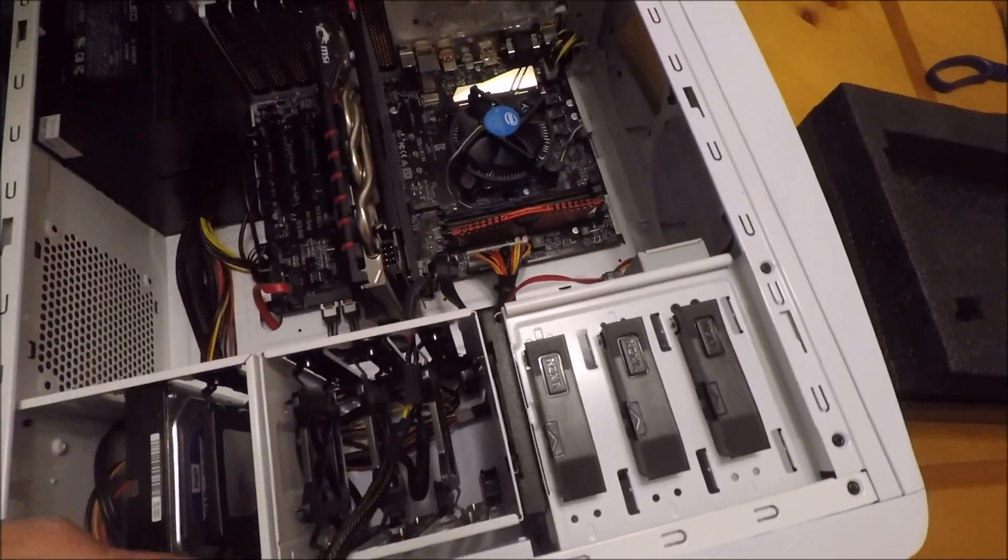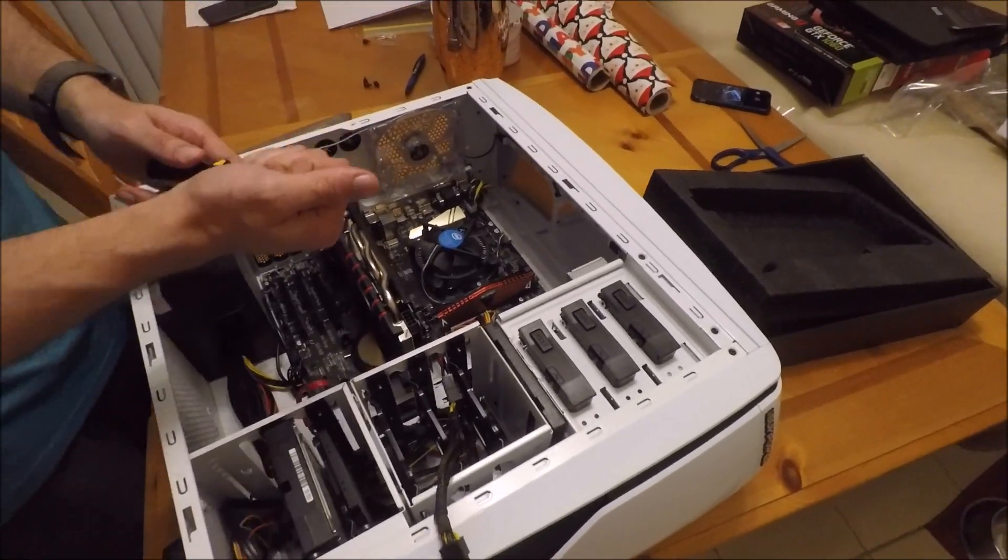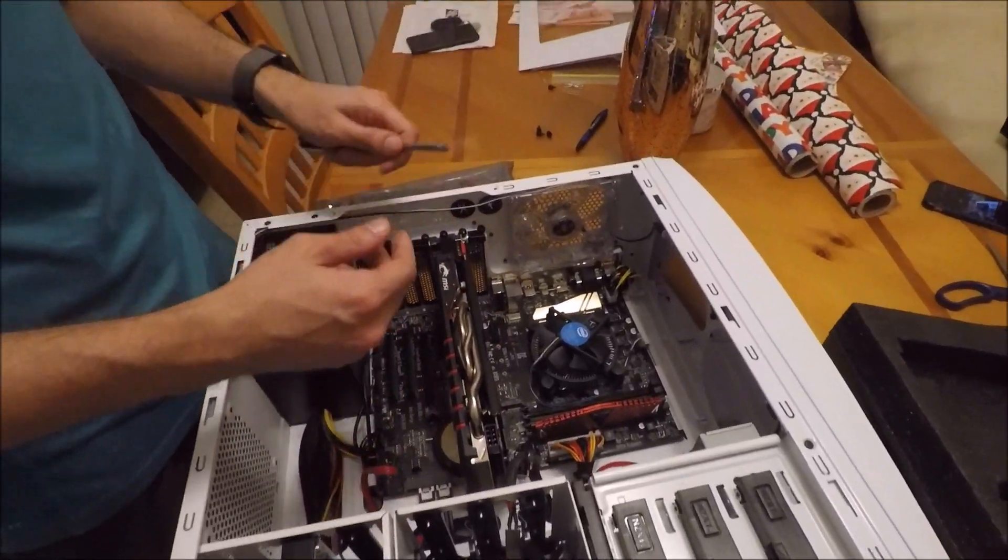What you want to do is first, make sure you're grounded. Number one is make sure you're grounded. So how do we do that? You can touch a screwdriver, anything with metal. You just ground yourself.